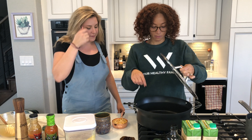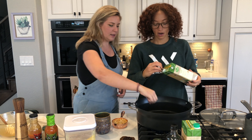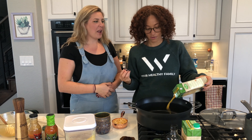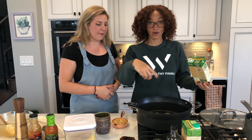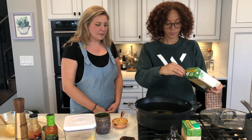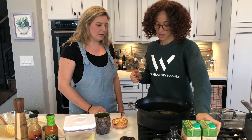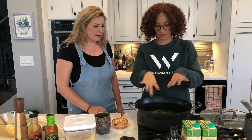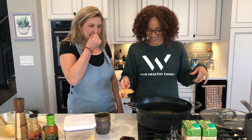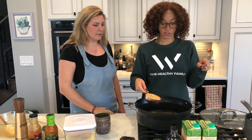Our little guy popped, so I'm gonna move him around so he doesn't get burnt. We're gonna add in a little bit of veggie broth — really not much, probably like two tablespoons if that. It evaporates really fast. Now we're gonna pour in our kernels, but we have to be quick because it will start to pop after.